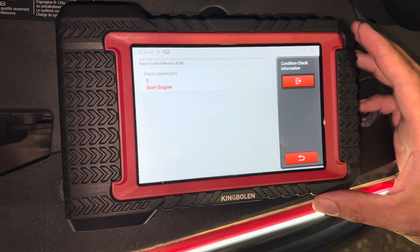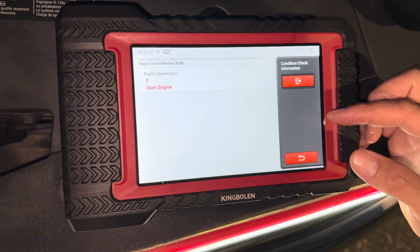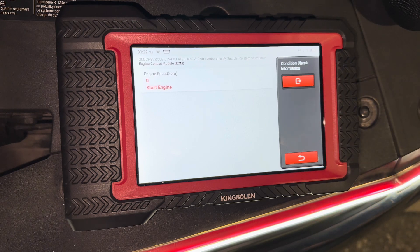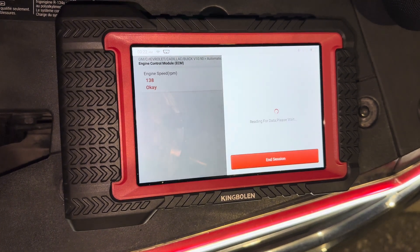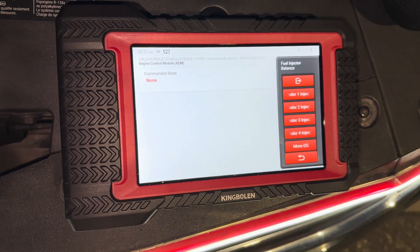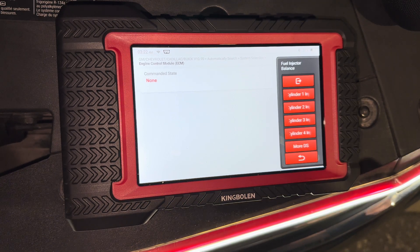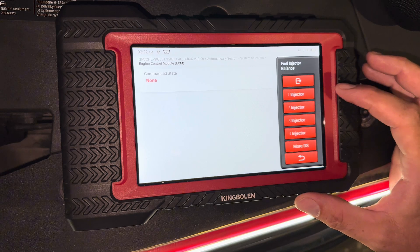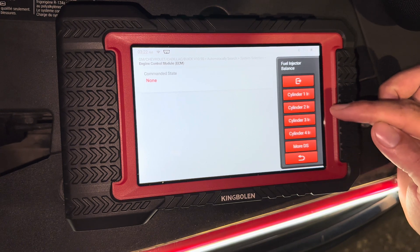Basically you'll be able to hear the engine chug because it's adding that extra fuel. First we're going to start the engine, and I'm going to quickly show you what I mean — we're going to press each individual cylinder and you'll hear it chug.